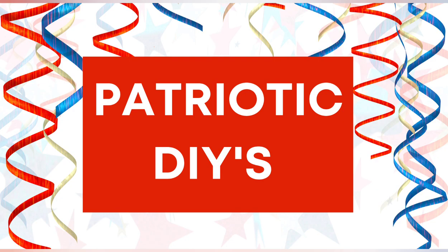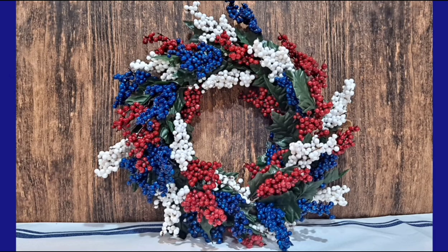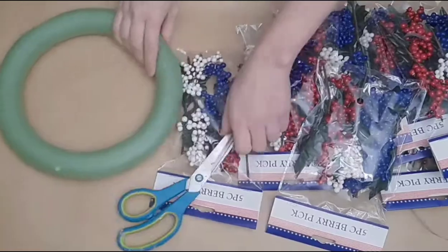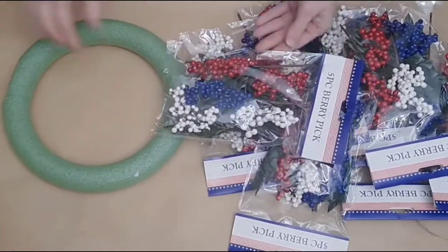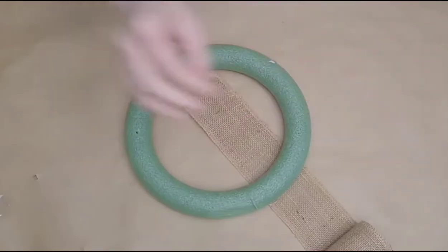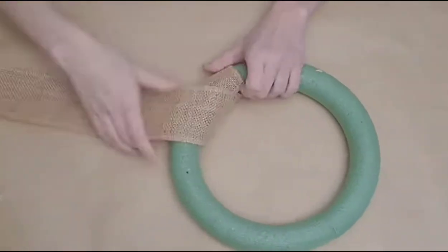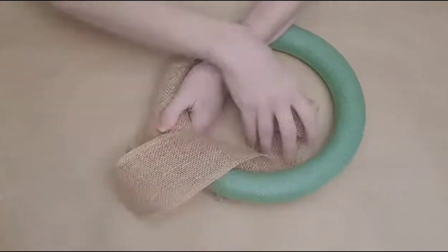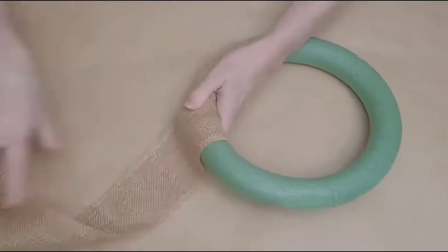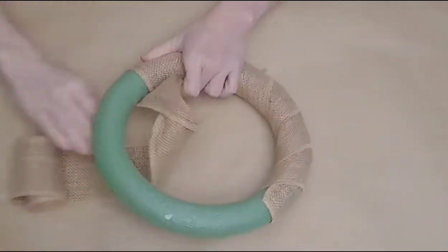Jumping into some patriotic DIYs. For this first one, I'm going to share how I made this red, white, and blue berry wreath with Dollar Tree supplies — a Dollar Tree foam wreath form and eight five-piece berry picks from Dollar Tree, plus a Dollar Tree roll of burlap. I glued the end of the burlap down on top of my foam wreath and then wrapped the entire wreath with the burlap. Once done, I trimmed the excess and glued my end down.